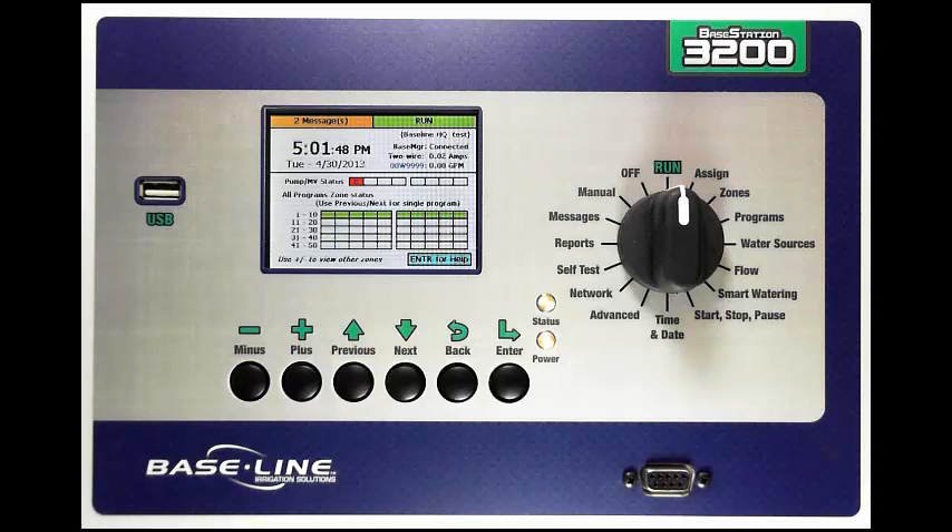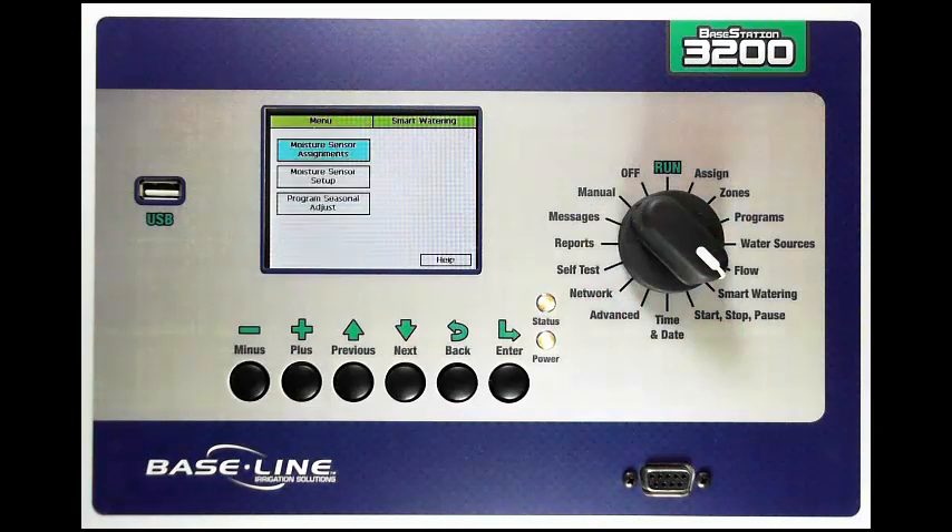In this video, I want to show you how to set up moisture sensor based watering with the upper and lower threshold strategies that are built into a Base Station 3200. To do this, I'm going to turn my dial to the smart watering position. The first thing I have to do is actually assign my moisture sensors.